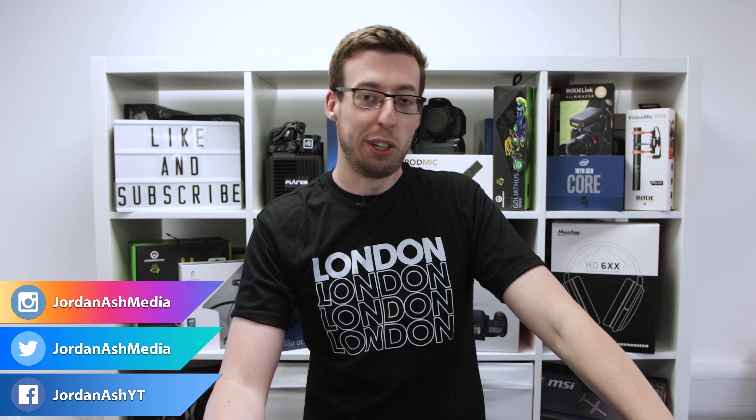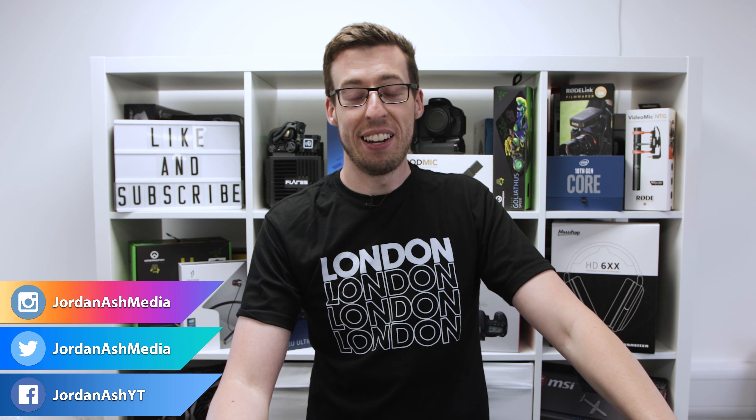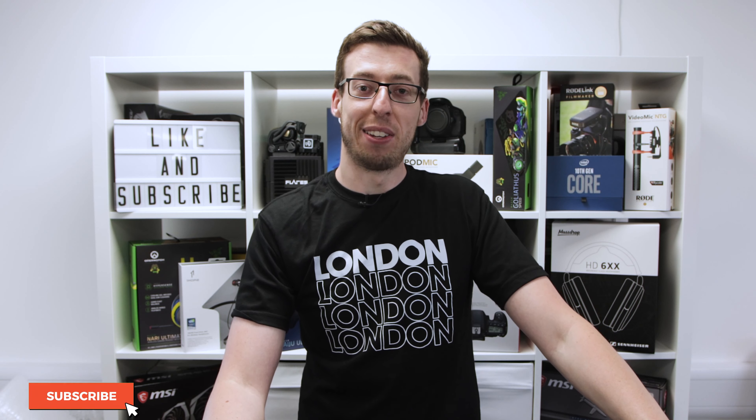Hello everyone, welcome back to a new video. You join me on the hottest day of the year, so I'm going to try and get through this as quickly as I possibly can, because the only way to work in this room is to have fans on.